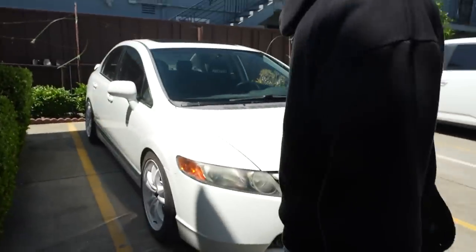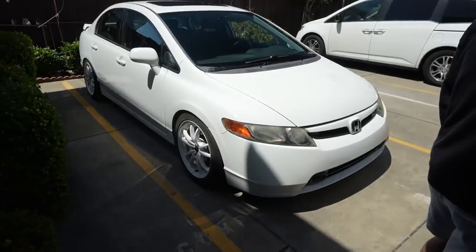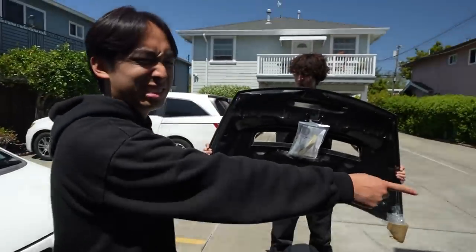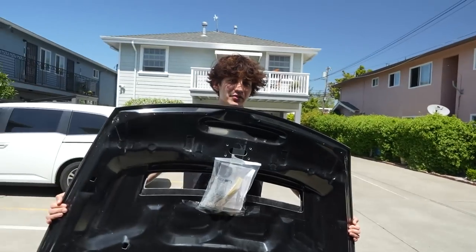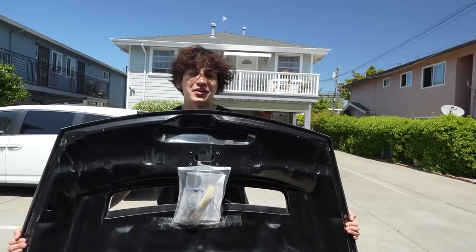Bill's Civic right here is about to be FD2 converted as well. Bill's FD2 is going to be for sale and he's going to get an RX-7 FD. There's some bird crap on the car — Jacob thinks it's time to replace the whole panel.